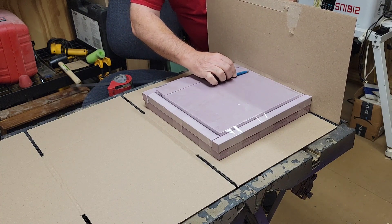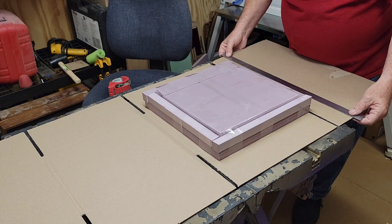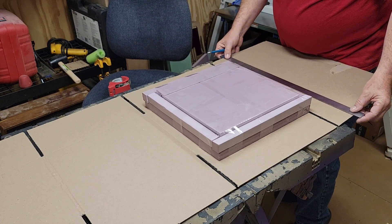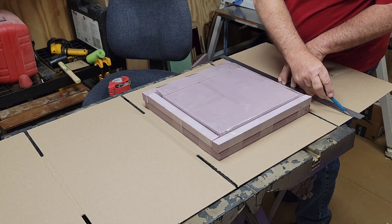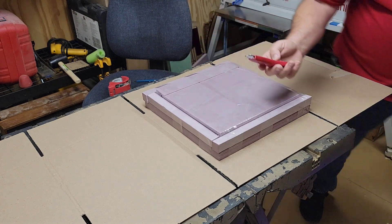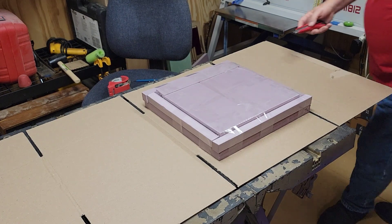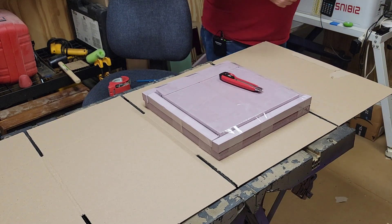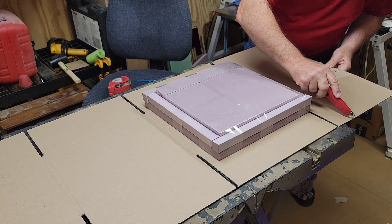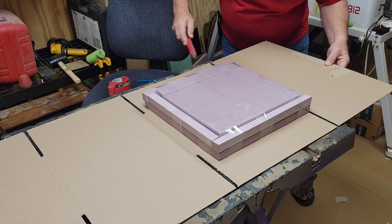I scribe a line right there, then take a straight edge and continue that line all the way across so I have a reference mark for scoring the box. Next thing we're going to do is just lightly score — I just have the very tip of that blade sticking out. I don't want to cut all the way through, I just want to score down that line. All we're going to do is score this so we have a fold line. I don't want to cut all the way through, I just want to give it a line to fold on.